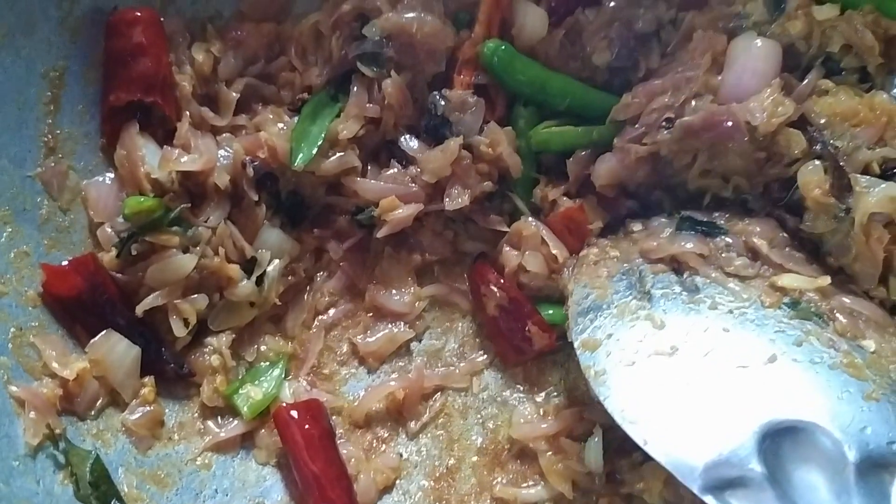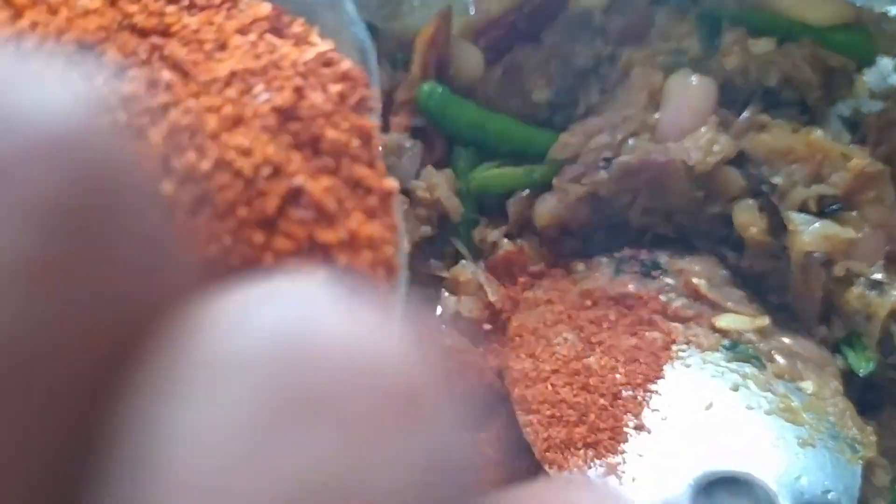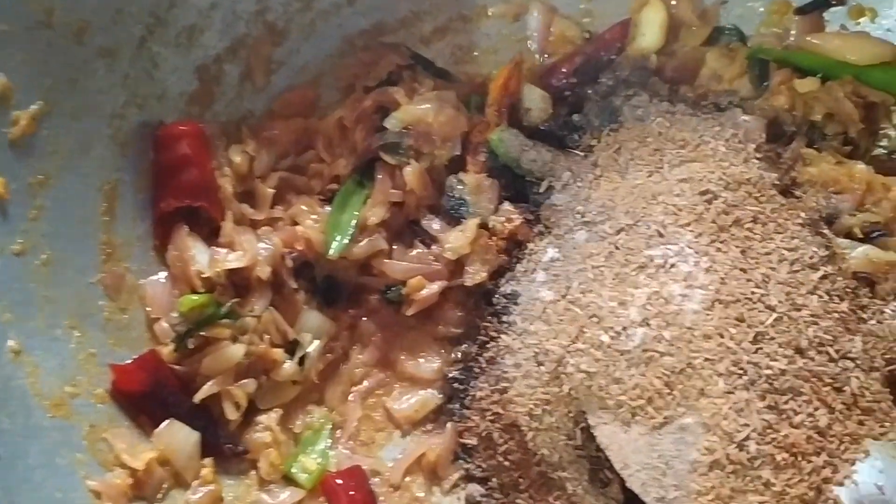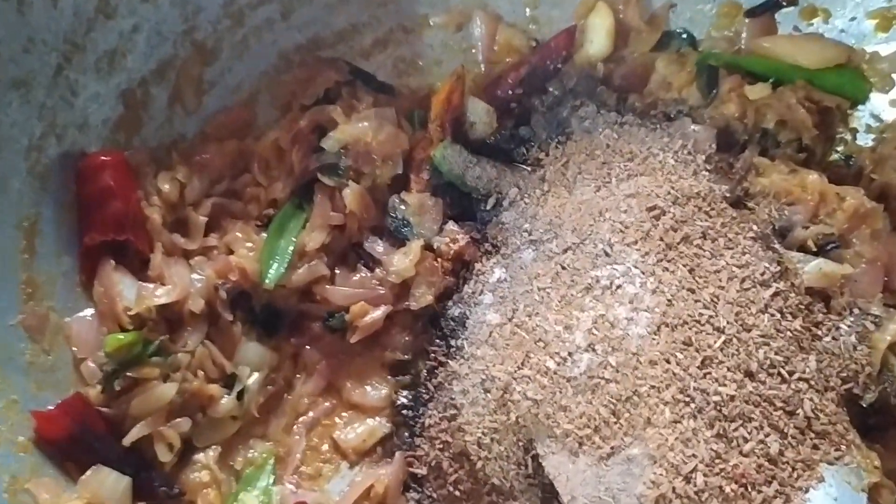Put in 1 teaspoon of water. Add 2 teaspoons of pepper chicken seasoning and 1 teaspoon of pepper chicken.